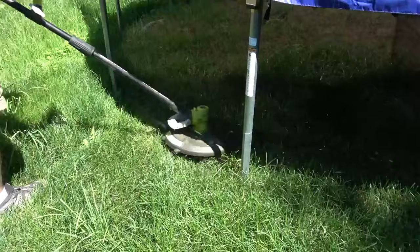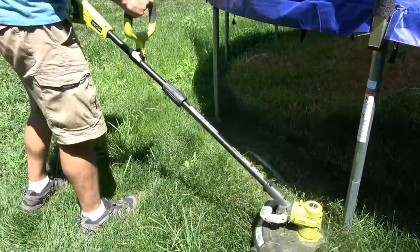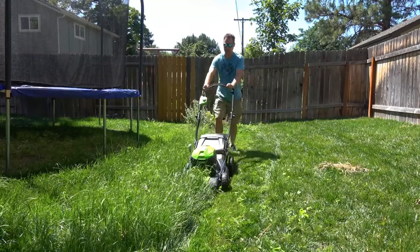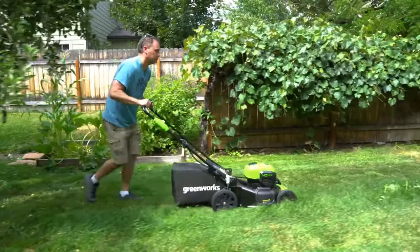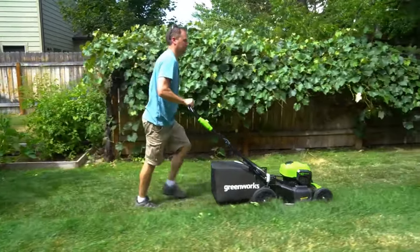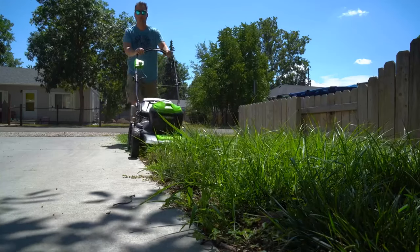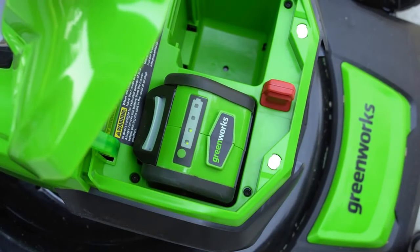Greenworks Mower Pros: The wheels on this Greenworks 40V Mower are perfectly designed to tackle varied terrains, making it a really versatile lawn mower. With a 21-inch deck, this lawn mower will handle a large swath of grass efficiently. Greenworks uses a brushless motor in this lawn mower, which means it will last for an extended amount of time.